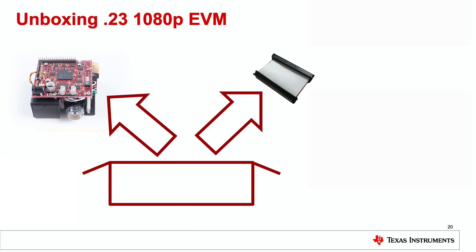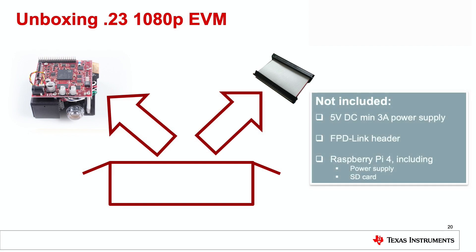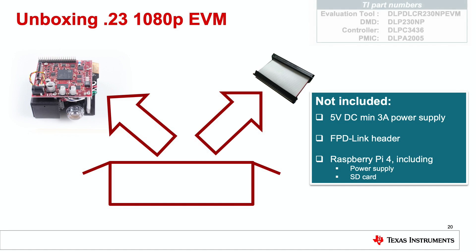Now let's take a look at what you get when you unbox the EVM. In the box you will find the EVM and a Raspberry Pi cable. There are a few items not included. First, you will need a 5-volt DC power supply that can support a minimum of 3 amps. Although the EVM can be used with an FPD link connection, the FPD link header is not included — you would need to solder this connector on the EVM if you need that interface. Also, the Raspberry Pi and its SD card are not included. Part numbers for the EVM and its chipsets are provided for reference.